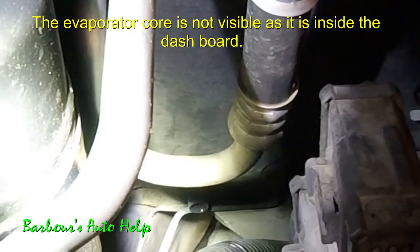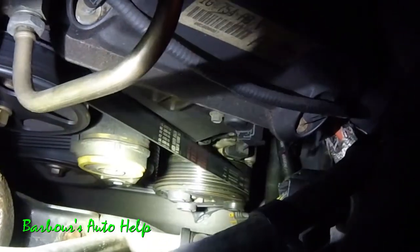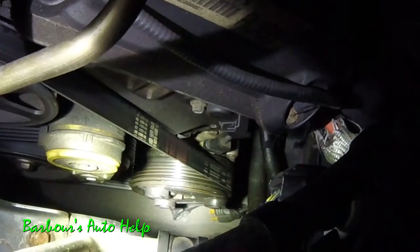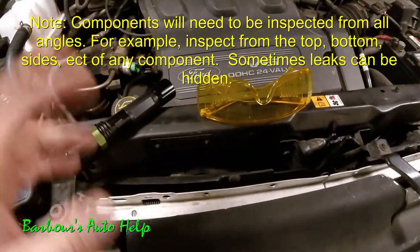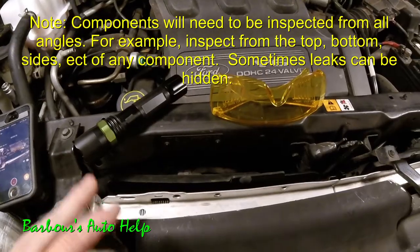Let me show you that compressor and where it's leaking. I've got my flashlight on and you can see the front of the compressor — it's really damp with oil. Now I'll turn the lights off and put my UV light on it. We've got joker green everywhere. You can see where it slung refrigerant oil onto the radiator and hoses too, but the front of the compressor is leaking right where the clutch goes in. Wherever it glows, that's where it's leaking — a very easy way to find a leak on an AC system.